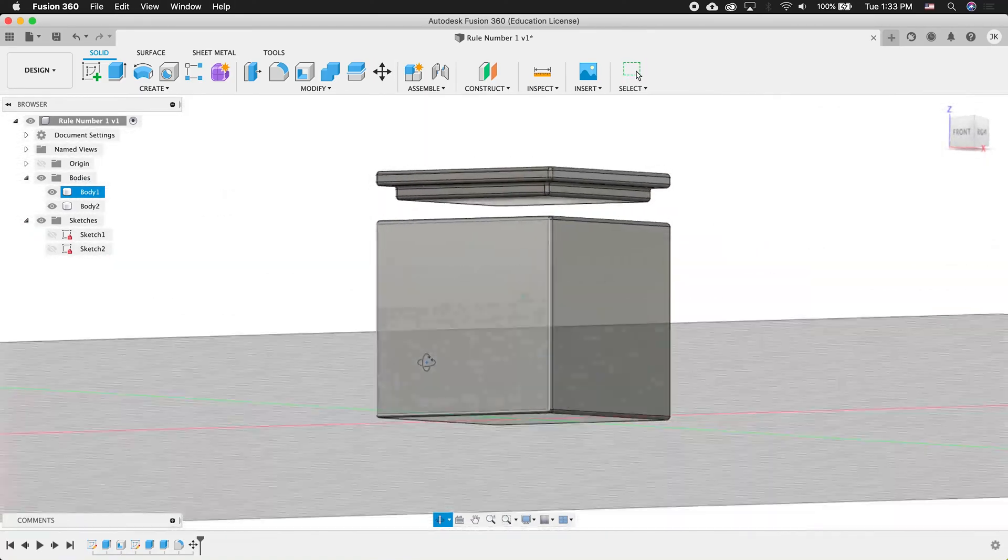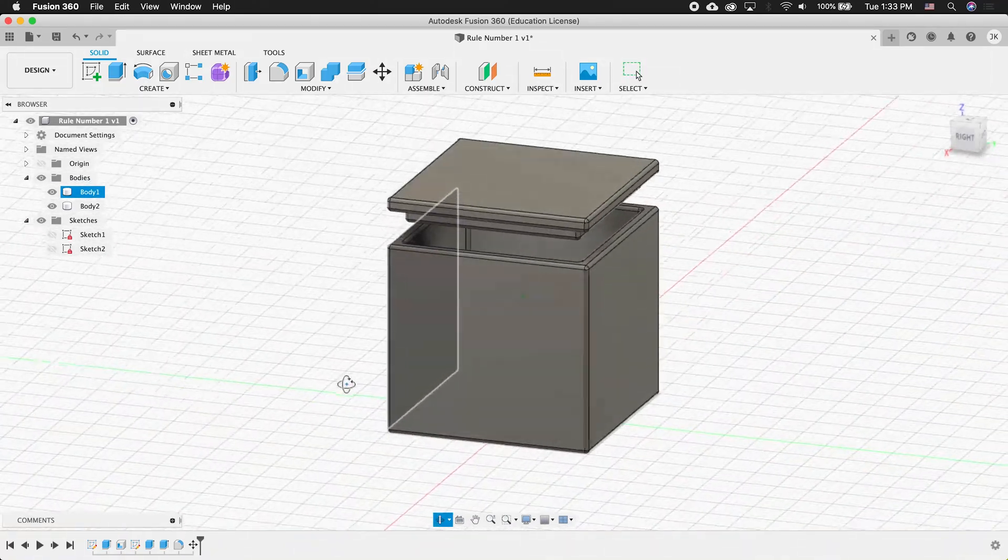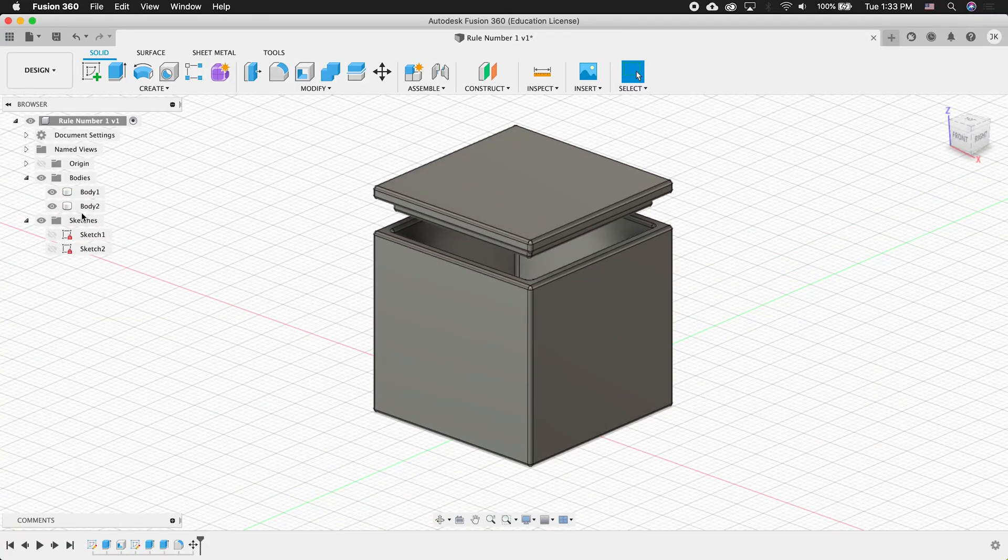In Fusion 360, there are many different ways to model a part, and no way is right or wrong. But there are some practices that will make your modeling better and easier to do. There's such a thing as rule number one, but before we even get to rule number one, let's talk about rule number zero.